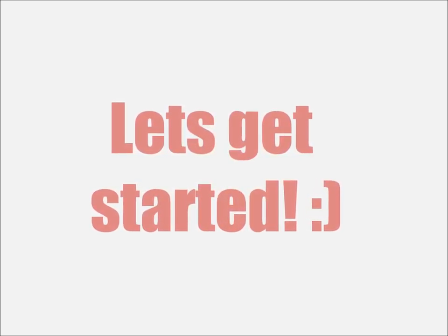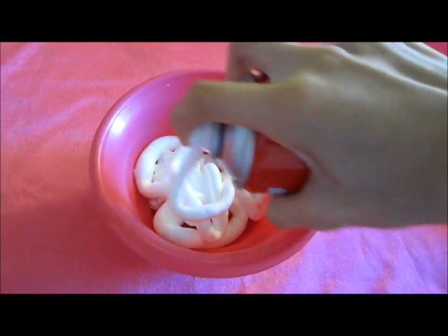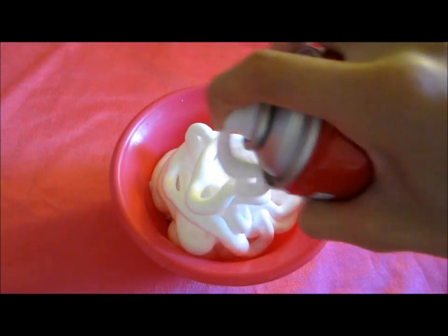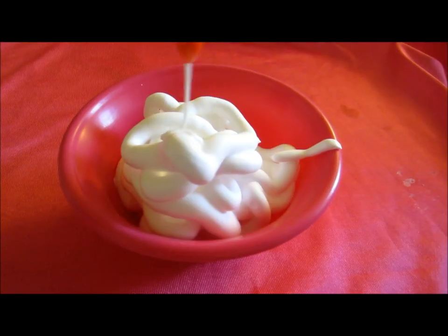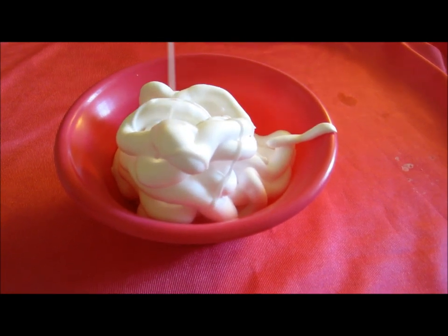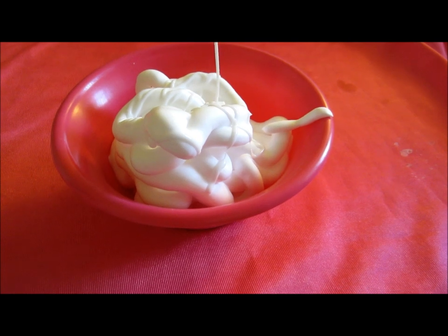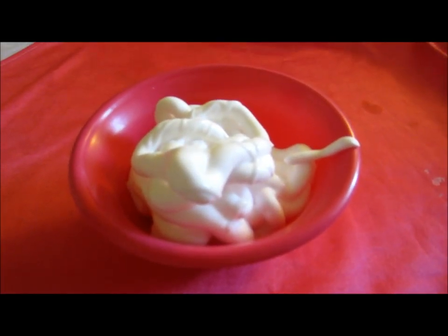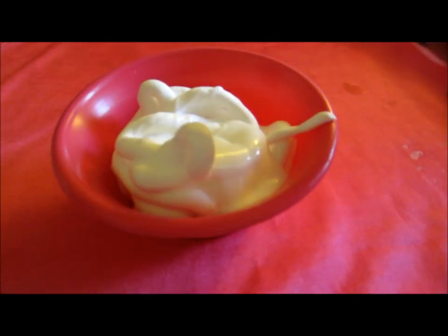Alright, now let's get started. First off, you're just going to start by putting the shaving cream into a bowl. And after you put in the shaving cream, you're going to put the glue in. I just drizzled it on but found it was taking way too long, so I decided to take the cap off and pour it in. There are no actual measurements — you're pretty much just going to eyeball it however you want.